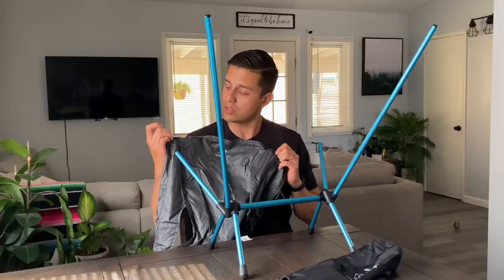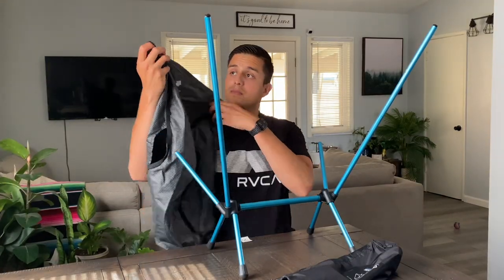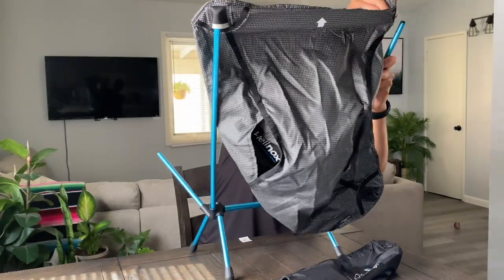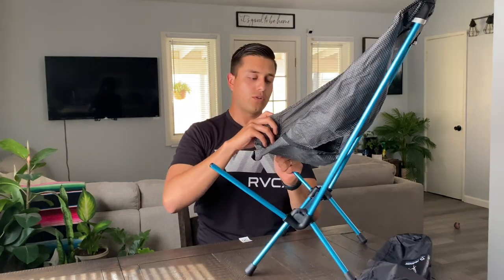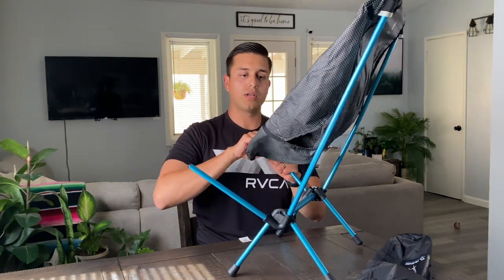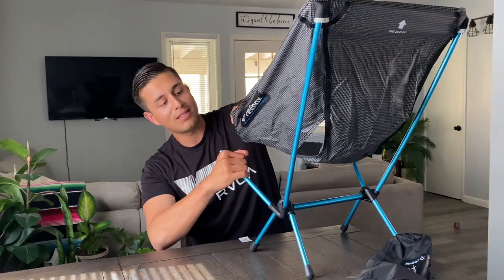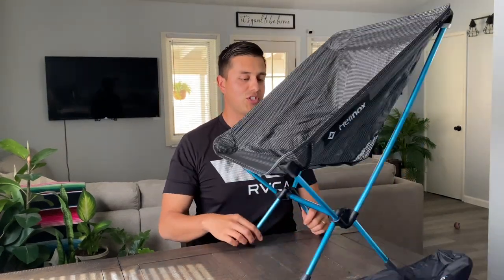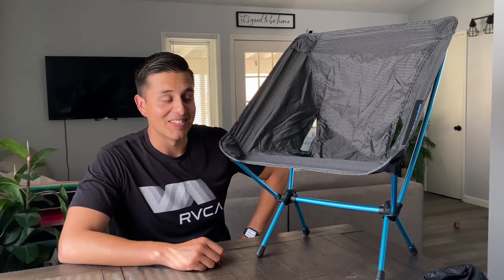Now here is the polyester fabric. You've got to get these poles into each little socket. So let's set it up — you can start with whichever corner you want. Usually with the fourth socket you will struggle a bit; you really got to put your muscles into it. And that's pretty much the chair.